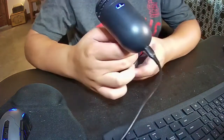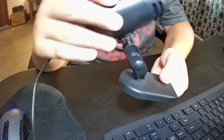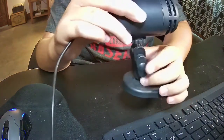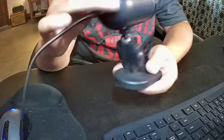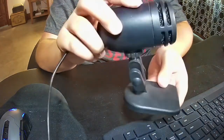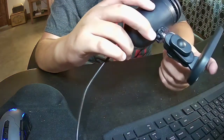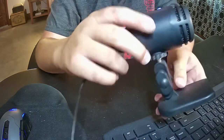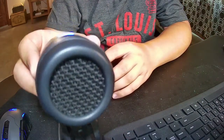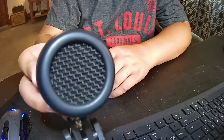On this other side you can see the cardioid pickup pattern. We have this little stand that sits on the desk and you can tilt it up or down. The knobs on the sides let you adjust and tighten the tilt. You can also take it off the stand with that nut, and this is what the head of the microphone looks like — where you talk into it, where the capsule is.